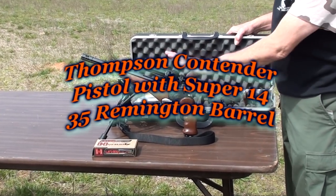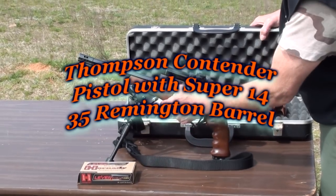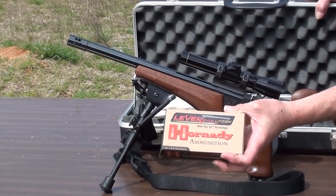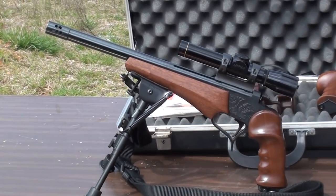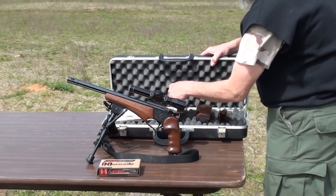One of our subscribers was interested in buying this TC Contender Super 14. It's in caliber 35 Remington. We're going to be test firing it today with a Leverlution round, 200 grain. The gun comes with extra fore-ends which don't fit this particular barrel, but he has them anyway.